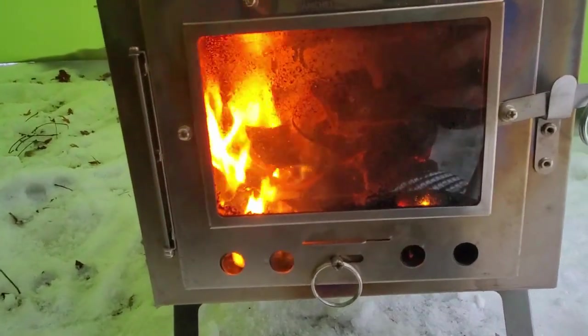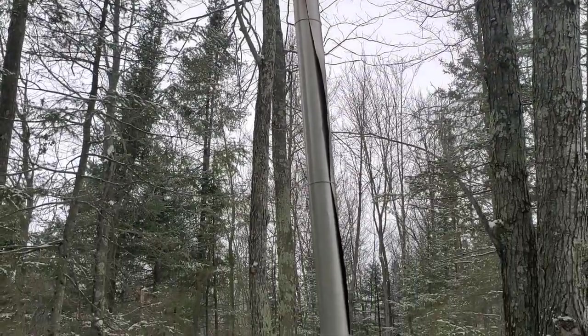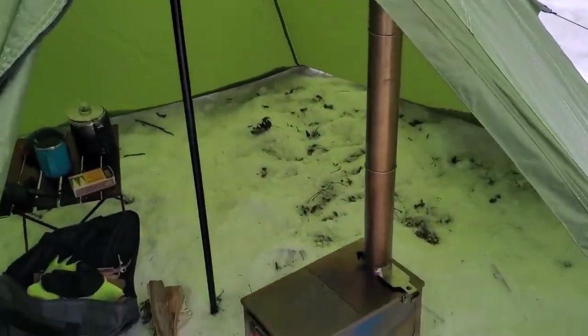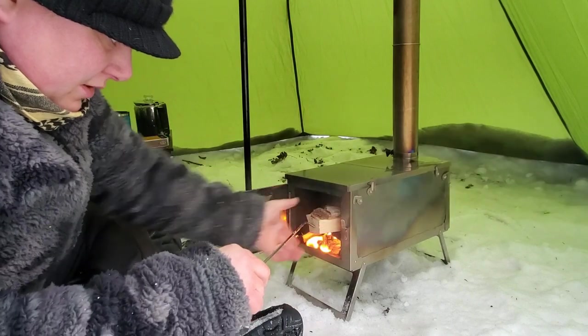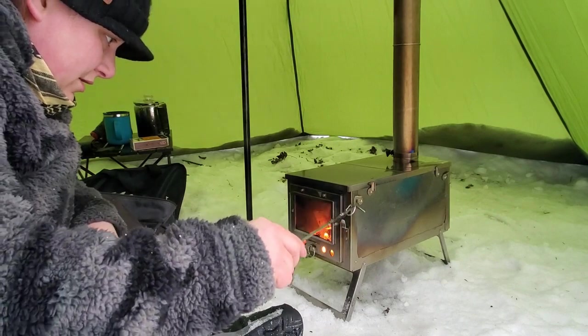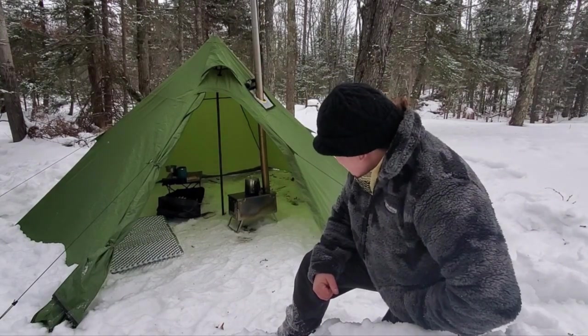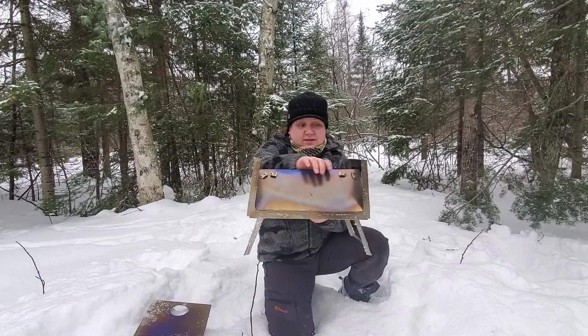That little stove is really, really putting off some heat. It's drawing really, really good too. I'm really impressed. This little stove is putting off a lot of heat, and the thing I think I was most impressed about was the foldability of the design and how well it's venting.